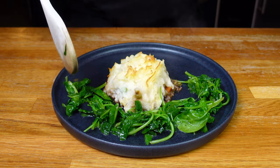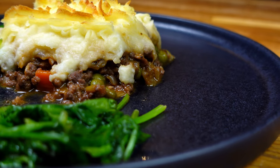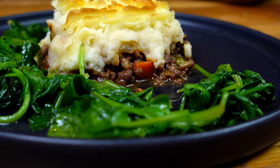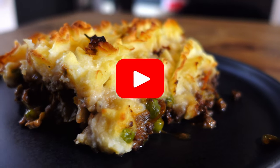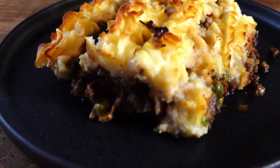Then it's on to the best part — plating up. I'm going with a simple slice in the middle of a plate, as pub grub does not need to be fancy. As it's such a complete meal on its own it doesn't really need sides, but I'll add some sautéed spinach leaves for a touch of colour. A super fulfilling cottage pie, as good as your local, but made right at home. If you enjoyed that recipe, be sure to drop this video a like and subscribe to the channel to see more content like this. Until next time — get cooking and may the zen be with you!